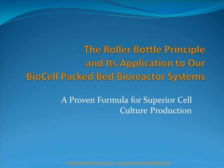Thank you for visiting our website and taking the time to learn more about Bioreactor Sciences. This presentation will outline how the roller bottle principle is applied to our packed bed bioreactor systems and our proven formula for superior cell culture production.